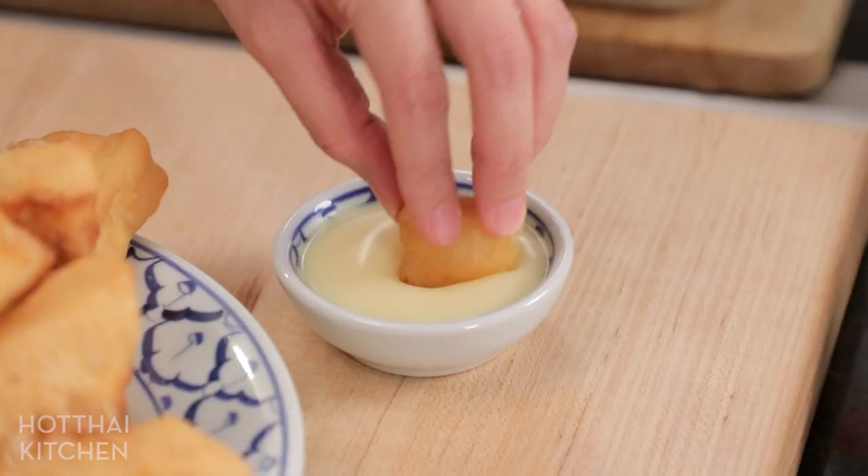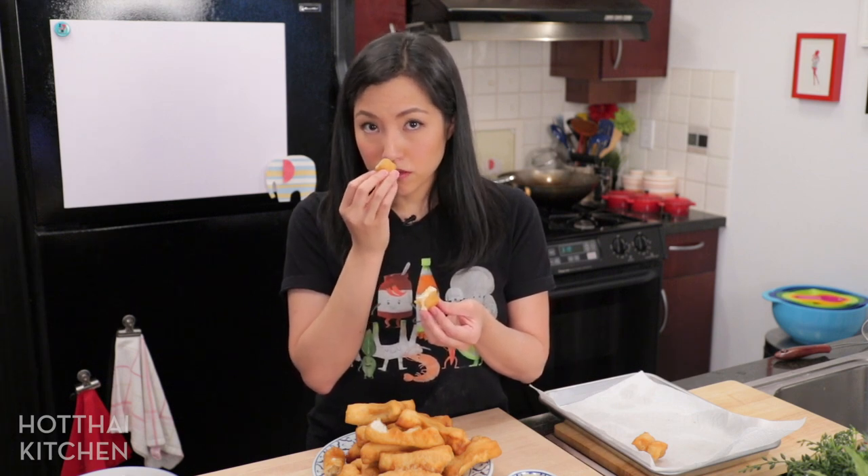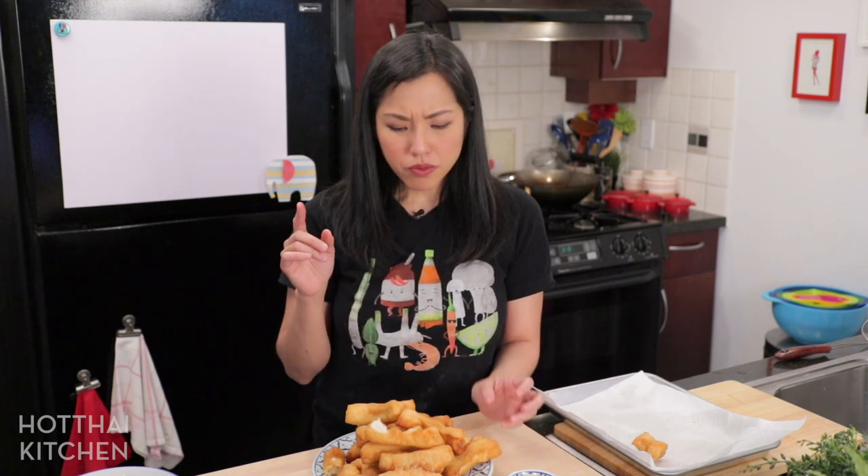Time to dip! Before you eat, smell it—do you smell any more ammonia? Nope, nothing. That means you cooked it perfectly. So good, so good. Even in Thailand it's not easy to find a really, really good batongko. Sometimes they're not hollow enough, or too dense, or too chewy.